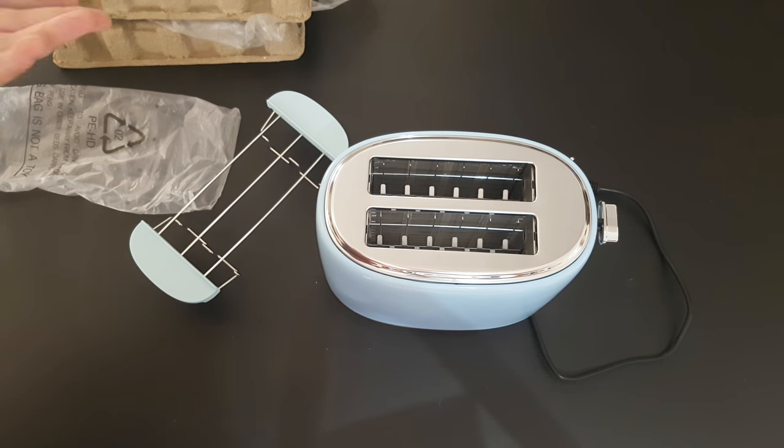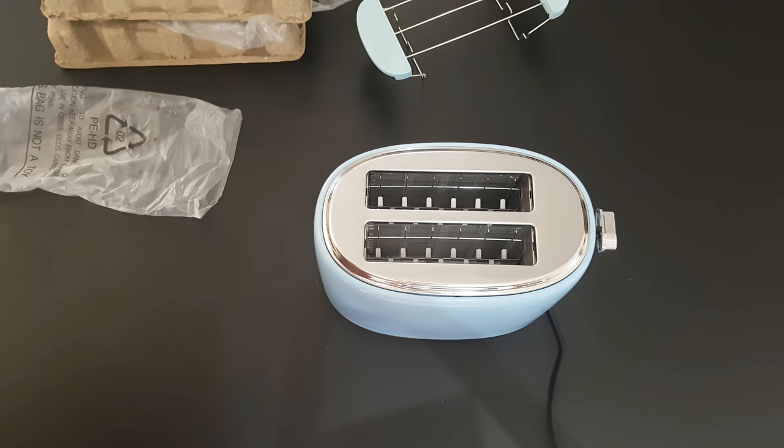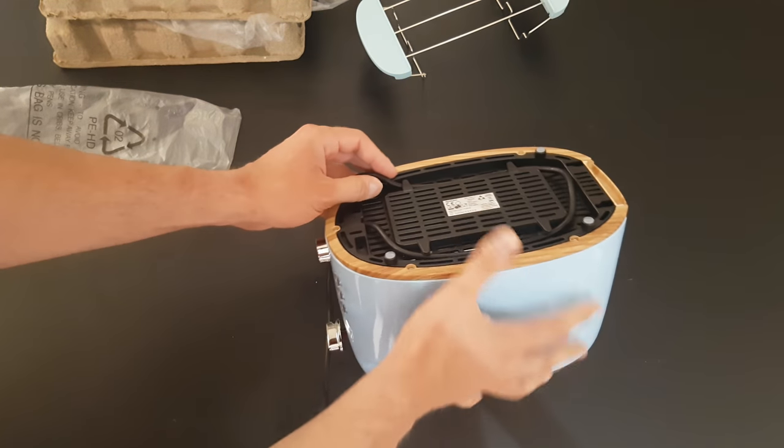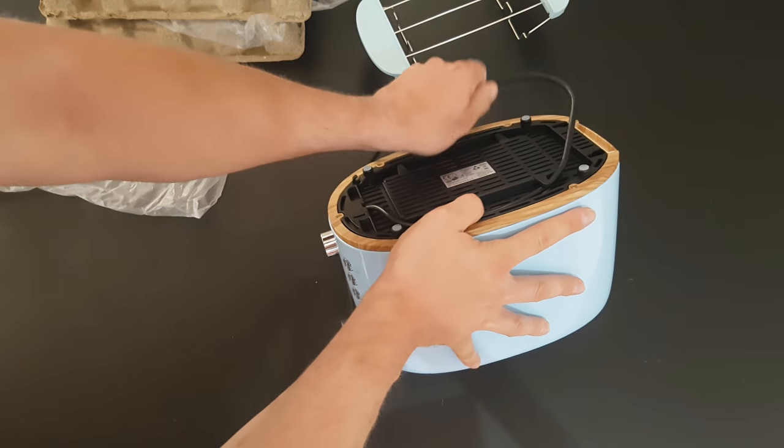But we need to test it to see how it works — let's do that. Let's plug it in. Down there you can manage to put your cable.